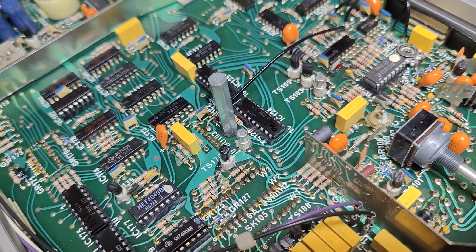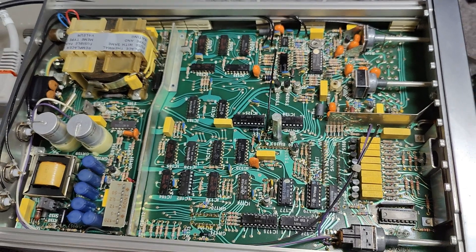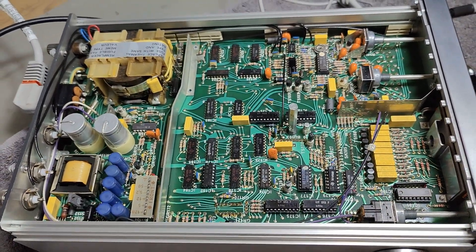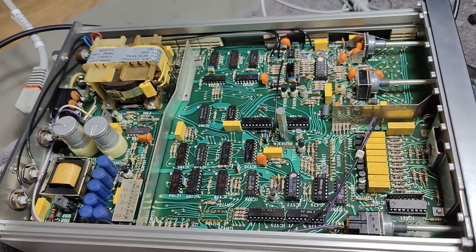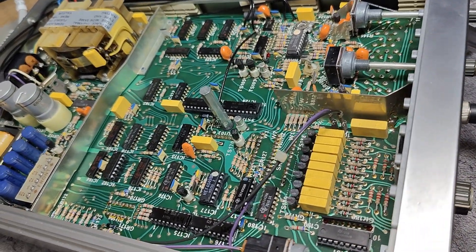That is all I wanted to show you about this fantastic frequency counter. Thank you very much for watching, and please come again another day. Bye-bye.